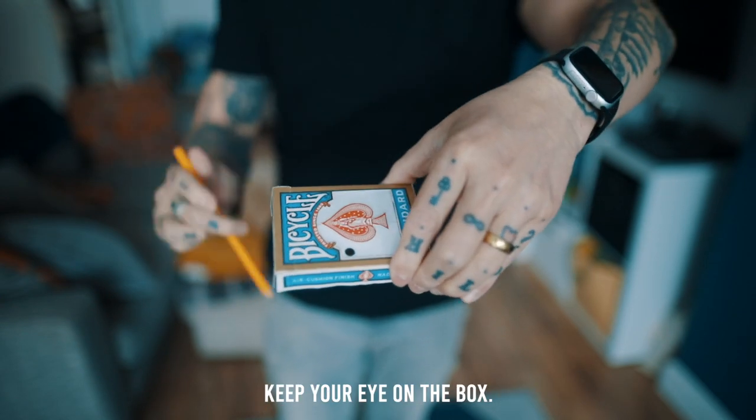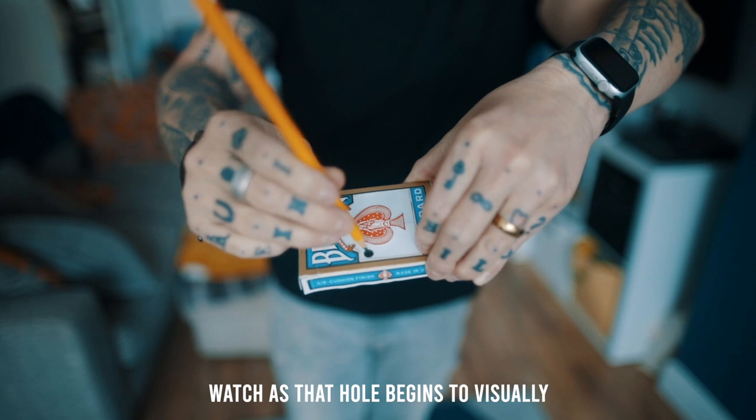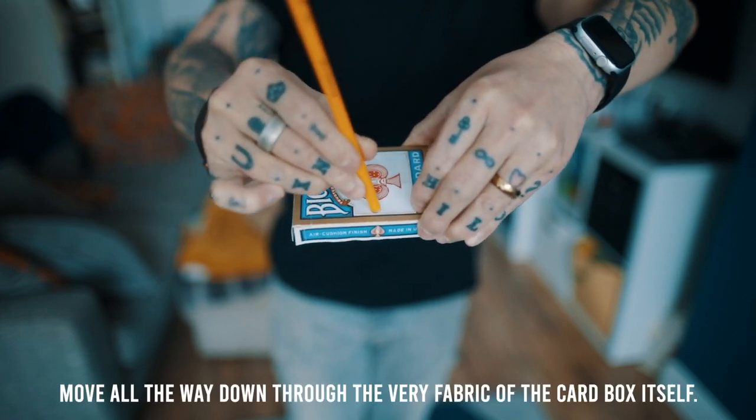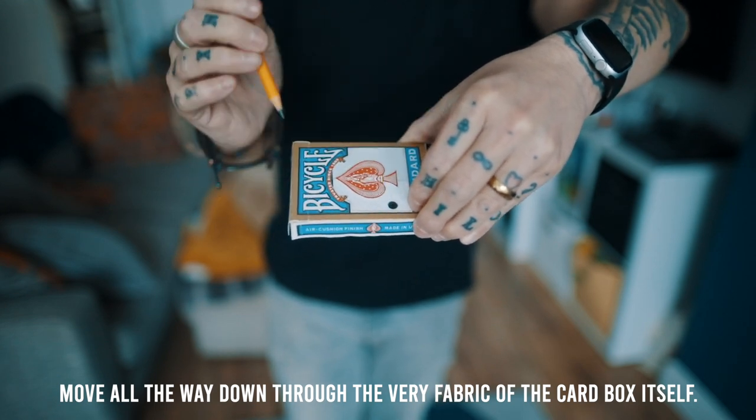Now watch, I close the lid in the card box — keep your eye on the box, keep your eye on the pencil, keep your eye on the hole — watch as that hole begins to visually move all the way down to the very fabric of the card box itself.